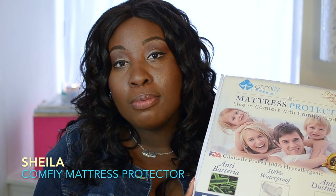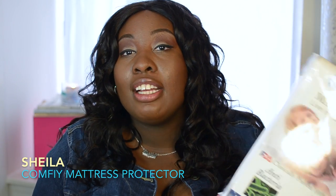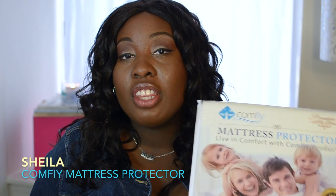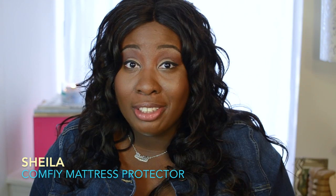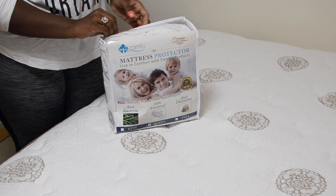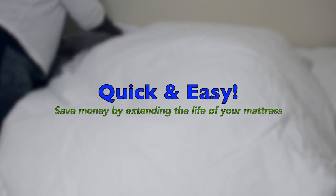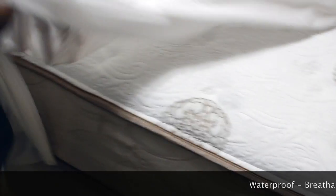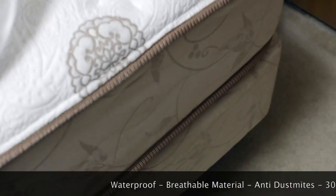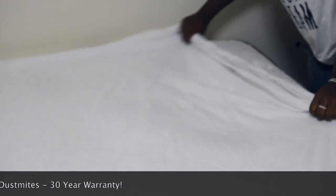This particular mattress pad comes in all different sizes, so if you have a full, a queen, or a king size bed, they do have an option for you. These mattress pads are also waterproof, which is especially essential if you have children — it's very important to have a waterproof mattress pad on their bedding. And even for adults it can be important as well. This protects against any bodily fluids, dust mites, and bed bugs getting into your mattress and ruining your expensive investment.